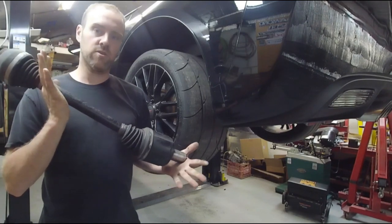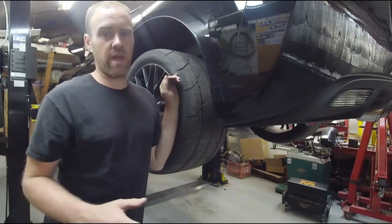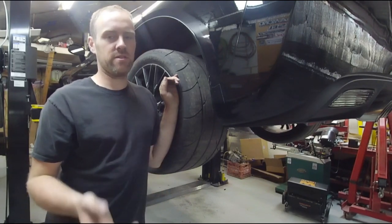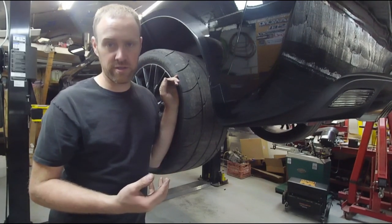This is a used axle. The noise concern we have is a clicking sound under load specifically, but you can't hear it unless the RPMs are low. The only reason you can't hear it at higher RPMs is because of how loud the car is.